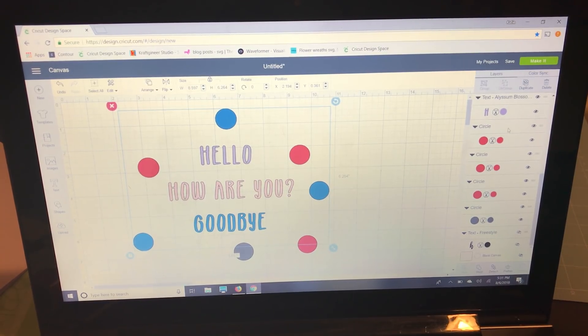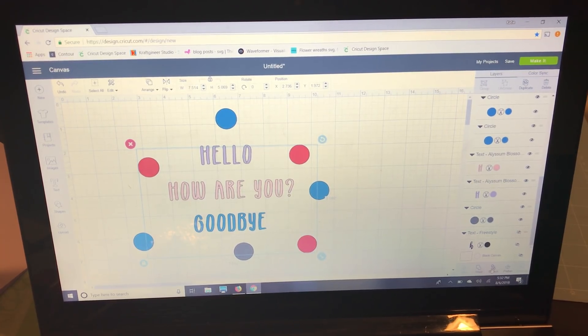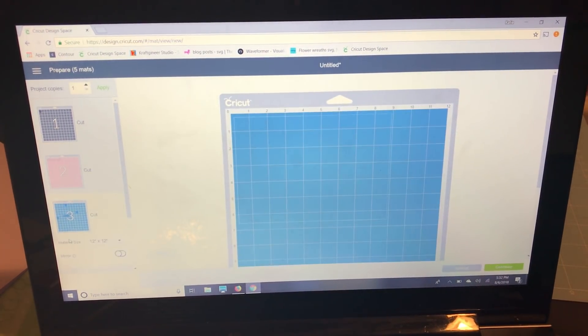Then I'll select all the red dots, hold Control, and attach those too. If I had welded instead of attaching, it would look the same on the mat, but I wouldn't be able to edit after saving. I personally make a habit of saving every few minutes while designing — just in case the internet goes out. Going to make it now: by attaching by color, we've kept everything in its exact position on each color's mat.